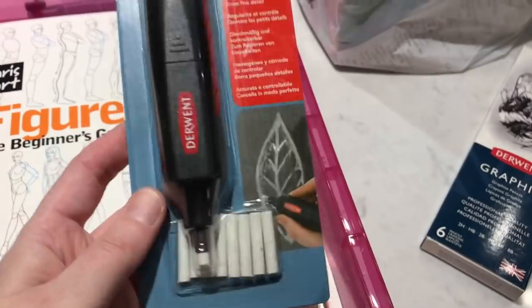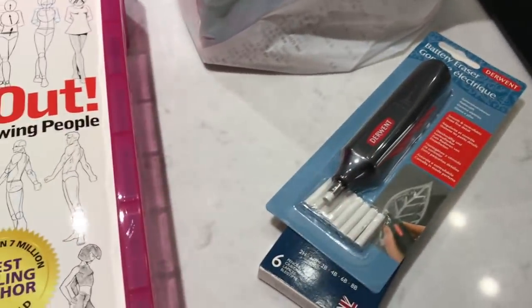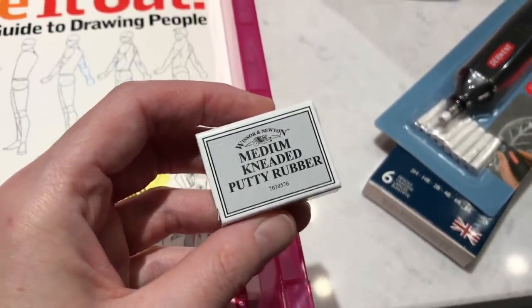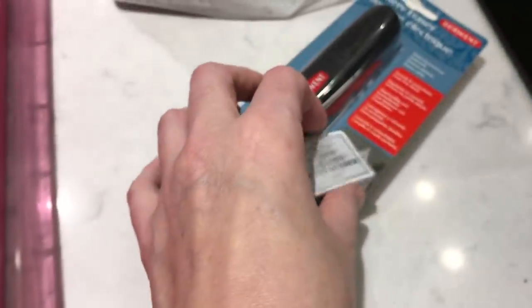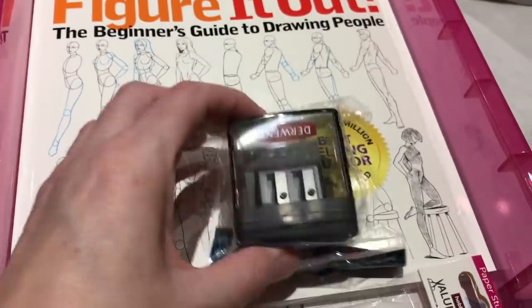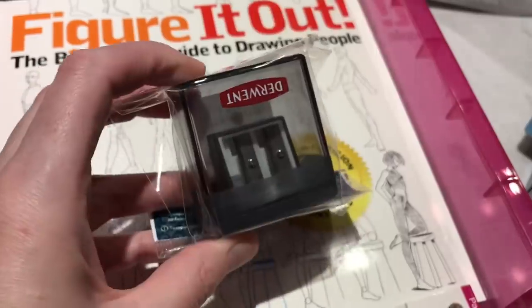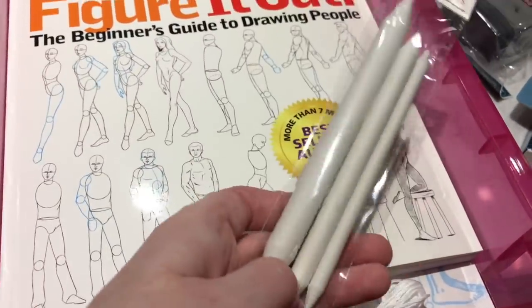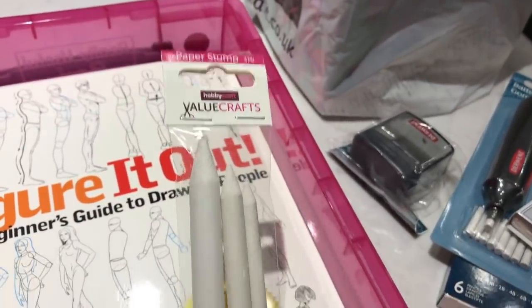I picked up an electric eraser, because these work really, really quickly rather than your average erasers. I also got a putty eraser — you can form these into any shape that you like, so if you want to make a point and erase a tiny section, you're able to do that with these putty type rubbers. I picked up a pencil sharpener — it was only a couple of quid so I might as well pick one up. I got some paper stumps for blending — they were only a pound, the Hobbycraft value ones.